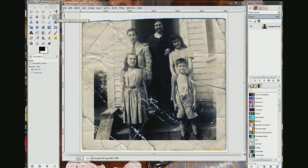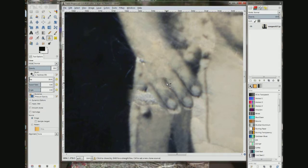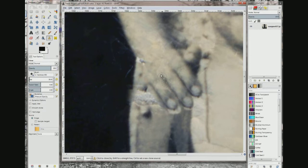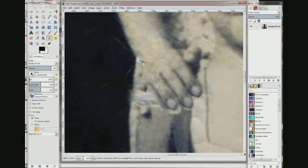They don't look too bad. Let's go back to the clone tool, choose the shadow between the fingers. Just want to make them a little — choose the light tone in the fingertip.